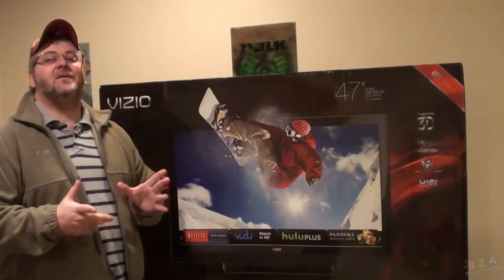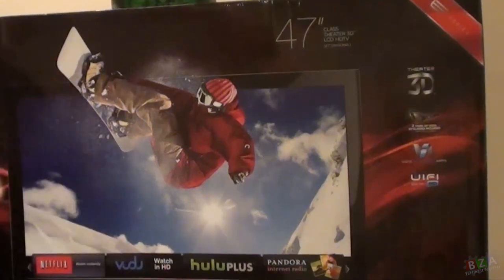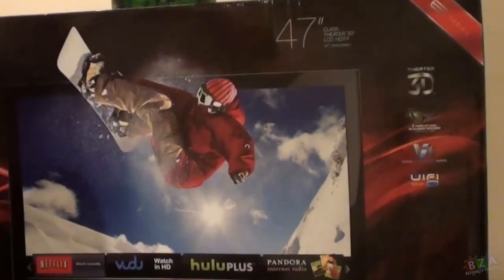Hello everybody, this is PD at Berserk Arcade at BerserkArcade.com, and here we are again with another unboxing. We're going to be doing another TV. It's been a while since I've opened one of these, but this one is actually for downstairs — it's for the office, and it'll be going up on the wall, probably around where the hall is.